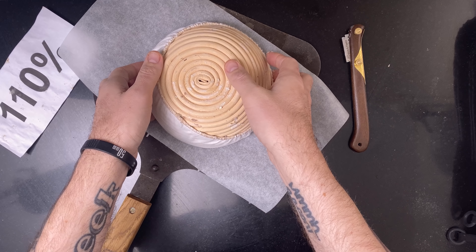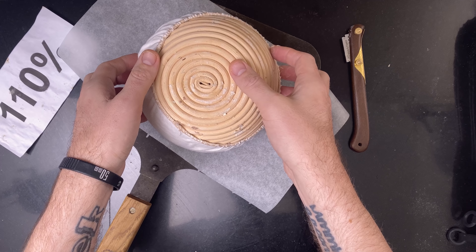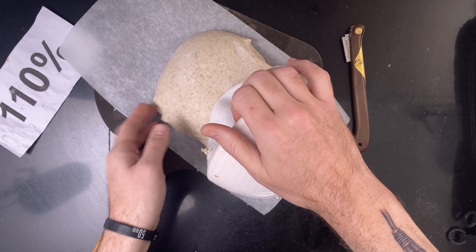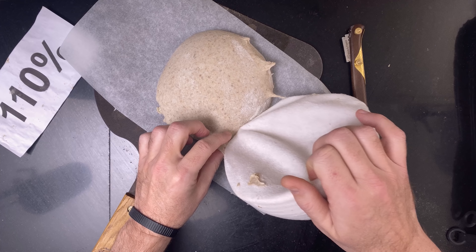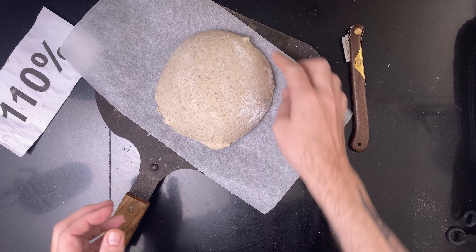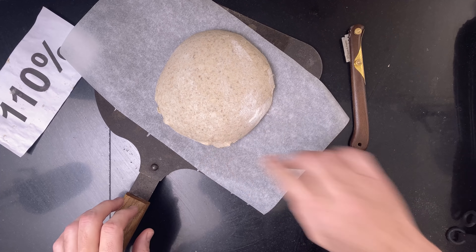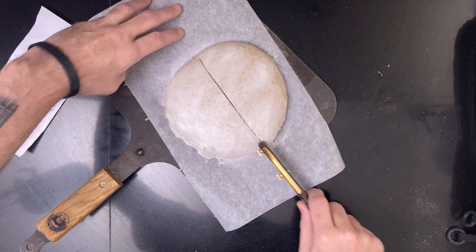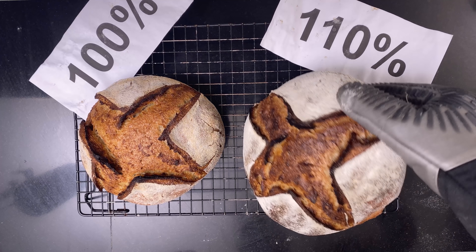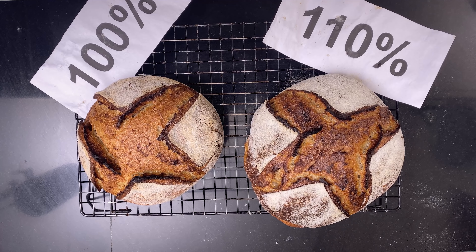Then the 110% hydration dough. More sticking. It was easier to score than the first one though. And that's how it looked — it looked great and had a wonderful smell.